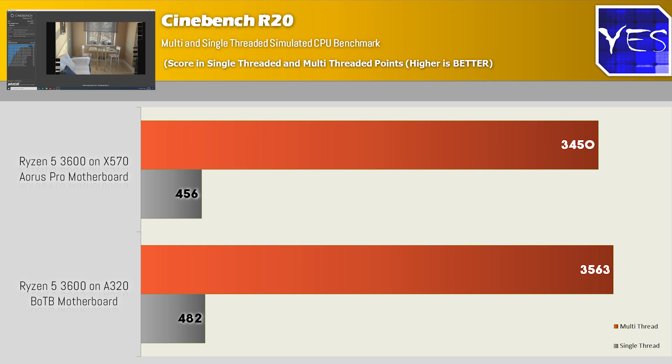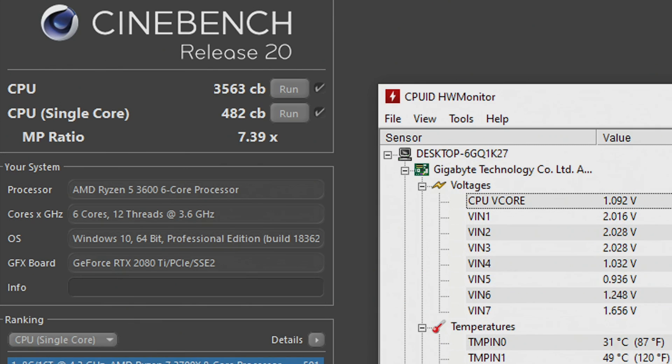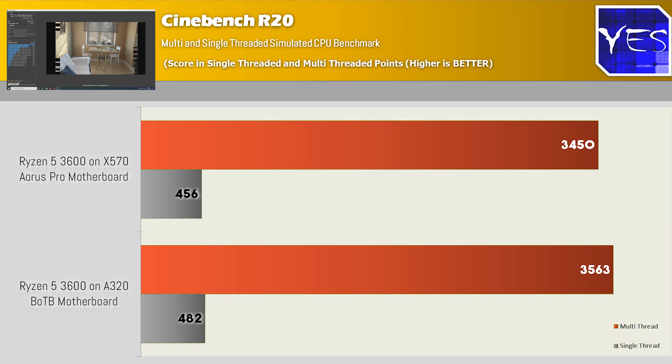We've just finished testing the X570 Aorus Pro motherboard, and the results are actually really fascinating. Pulling up the Cinebench R20 results — this is out of the box with PBO2 enabled on the X570 — and surprisingly with the latest BIOS update, I think it's the AGESA 1.0.3 or something like that, it enables the PBO2 boost to work on the A320 motherboard too. The A320 motherboard got 482 single-core and 3563 multi-core, while the X570 got 456 and 3450. On average, the A320 motherboard was giving better performance for the Ryzen 5 3600 coupled with the Wraith Stealth cooler.